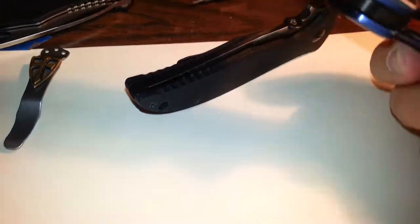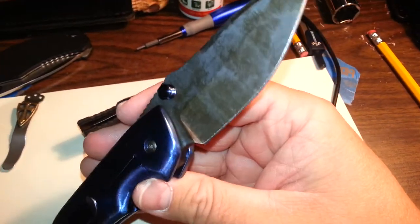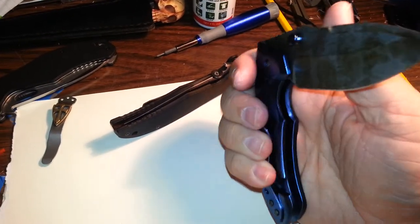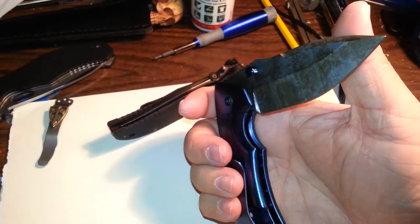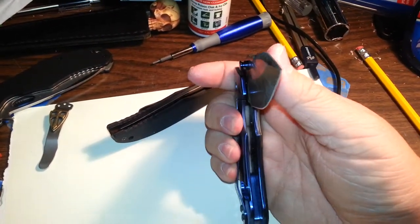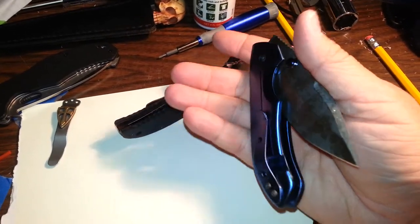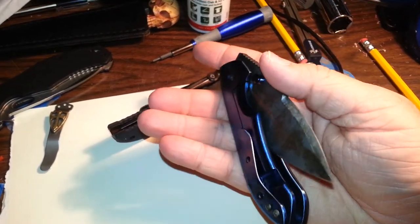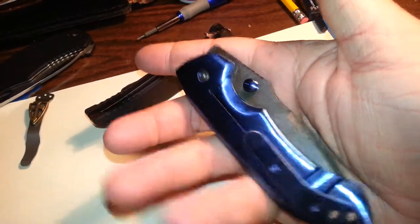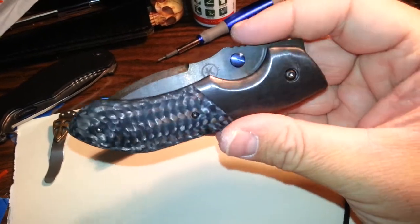But anyways, this thing is rock solid on the lockup. Even when the blade is halfway closed — or open, however you may be looking at it — you still can't get any wiggle on the blade. I can't demonstrate because I'm holding the phone with my other hand. Watch this wonderful detent. Just so nice. I love this knife.